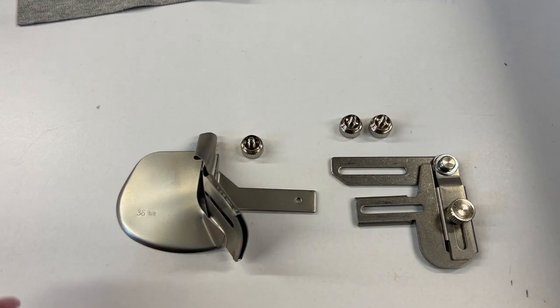Welcome back to Serger Tip Clips. Today I am very excited to show you a new attachment for the Bernina L890 combo overlocker cover stitch machine. It's the double fold binder attachment and it is so cool, with so many nice features on it, and there's one in particular that is going to be so helpful for you.